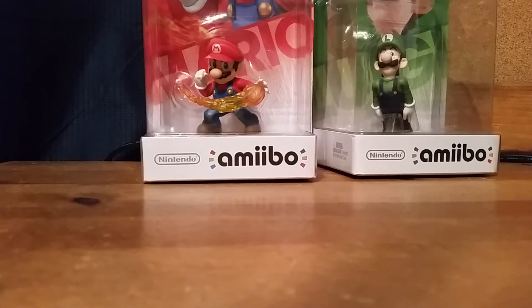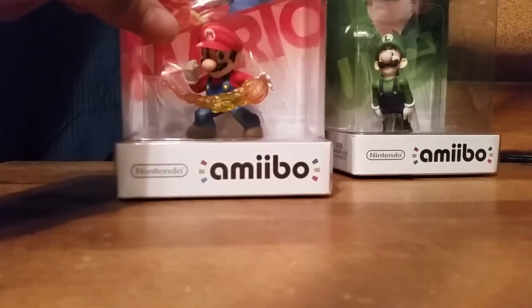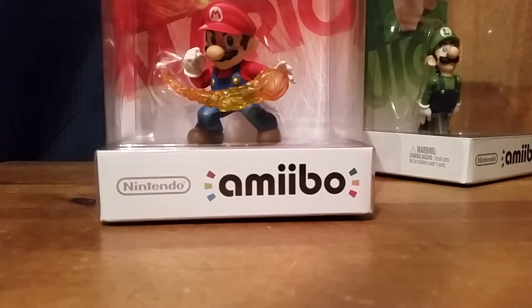Okay, so first up, what shall we do? I have an idea — let's start off with Mario, see how it works and everything, then Luigi. I'll be doing both to make things faster. We're going to try unboxing both at the same time.